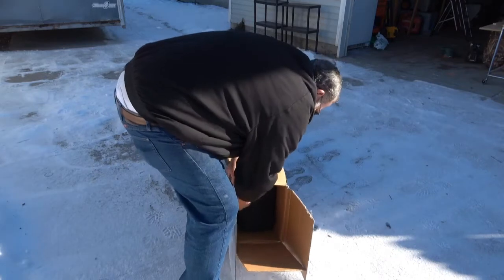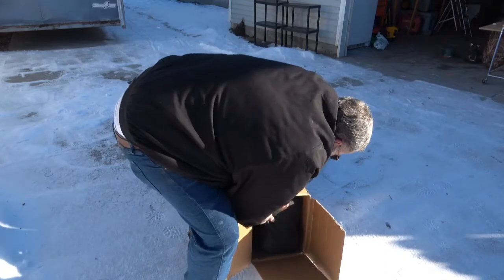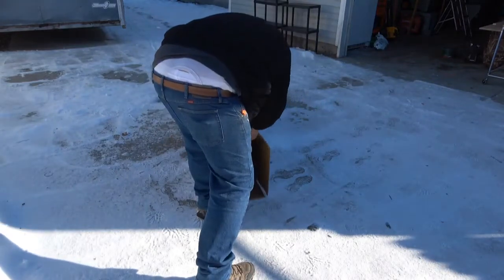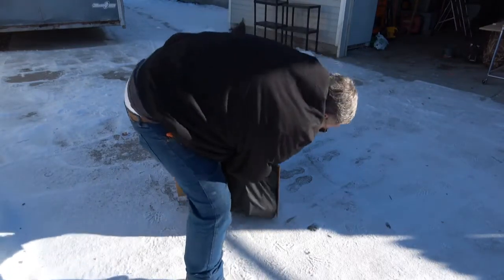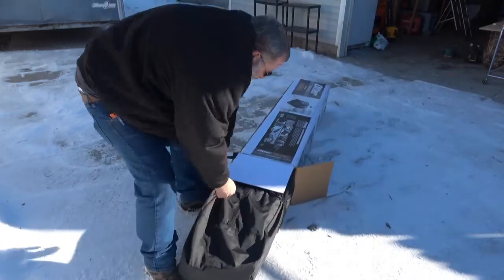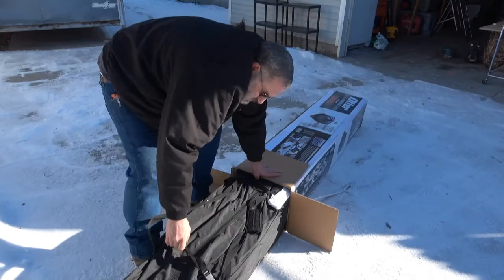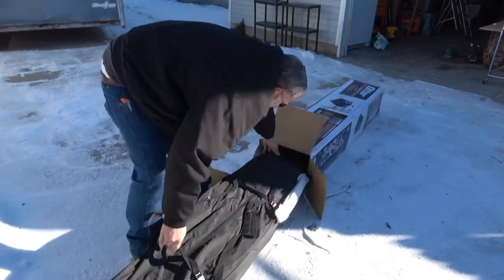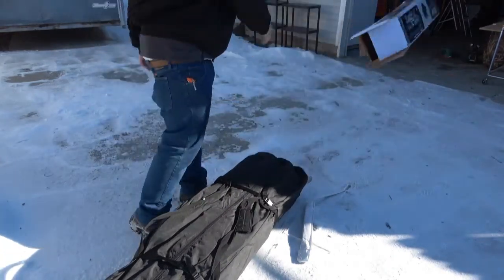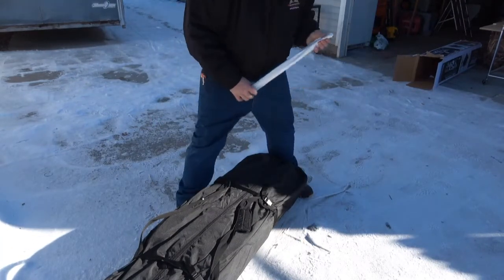I think that thing is pretty stuck in there. Frozen ground doesn't come up there. All right, looks like we got this tent in the box.